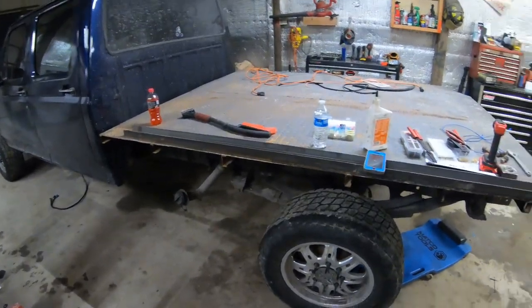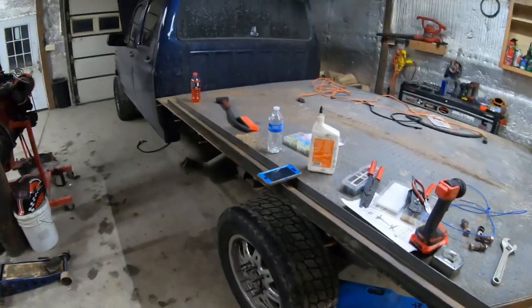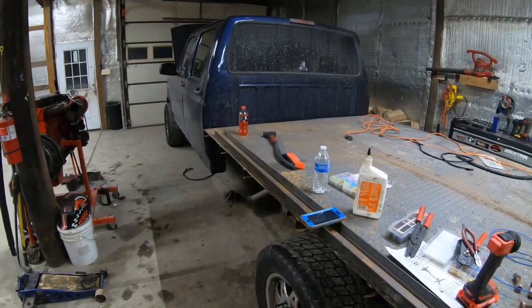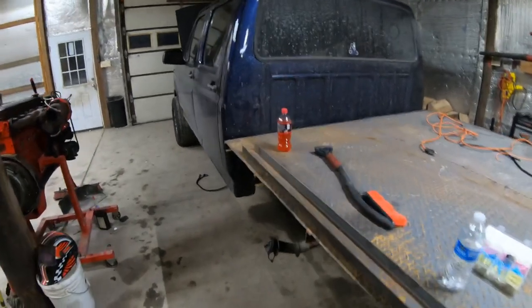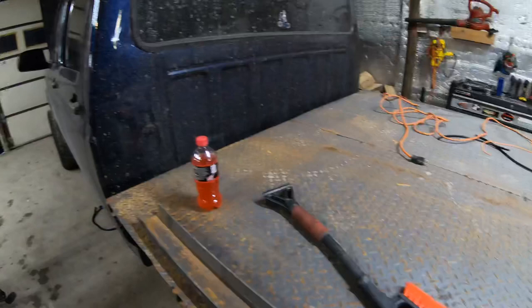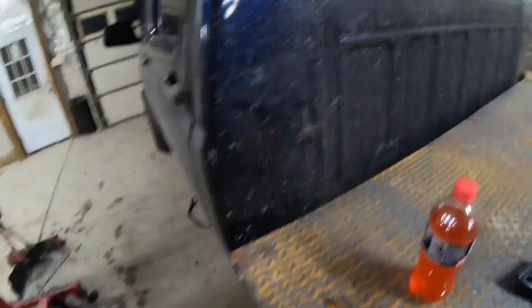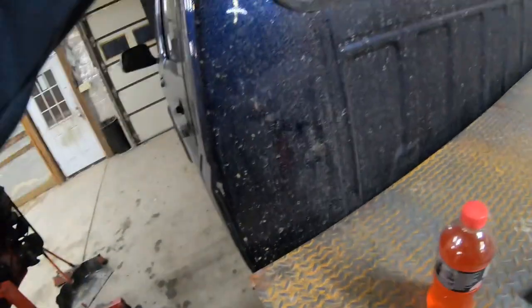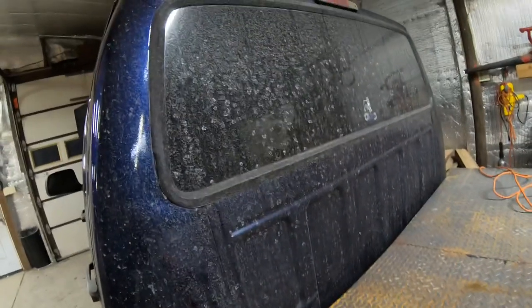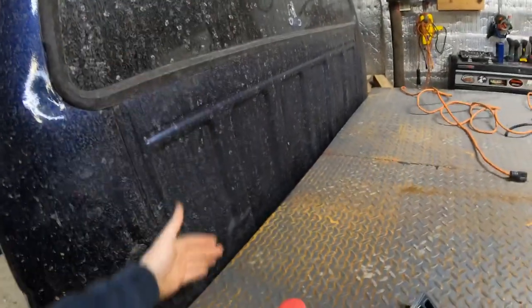The flatbed is officially back on. It'll only have to come off one last time after I get the headache rack all tacked in place, and then it can be fully welded. I still need to go get the steel to finish that — probably three or four inch square tubing. The headache rack is simply going to be a bar across the bottom, a bar across the top, and then a piece of quarter-inch steel behind it.